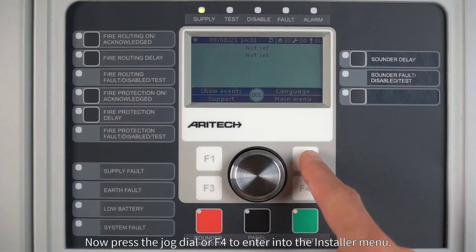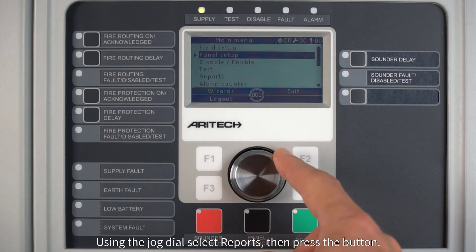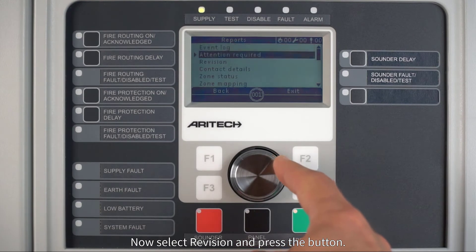Now press the jog dial or F4 to enter into the installer menu. Using the jog dial, select Reports and press the button. Now select Revision and press the button.